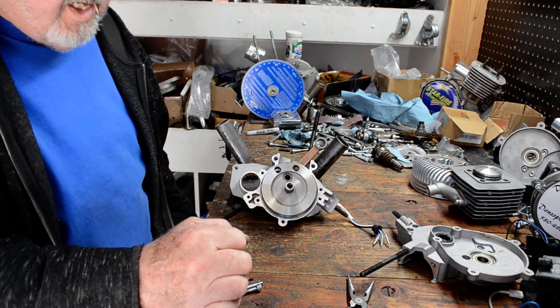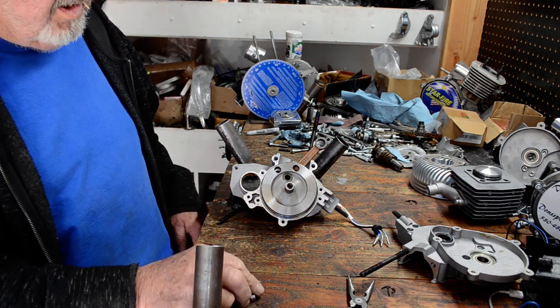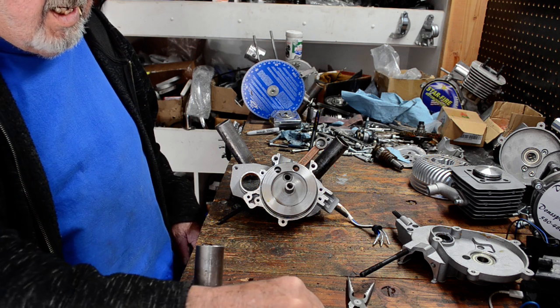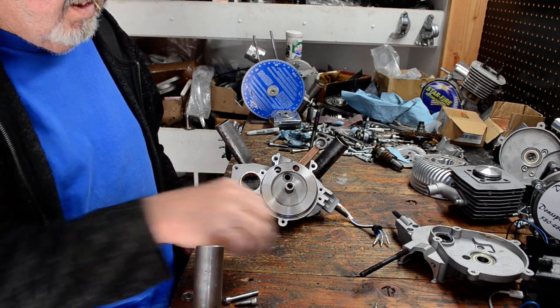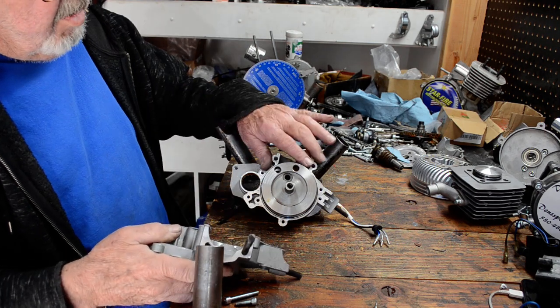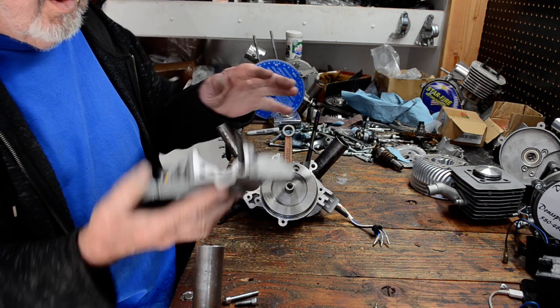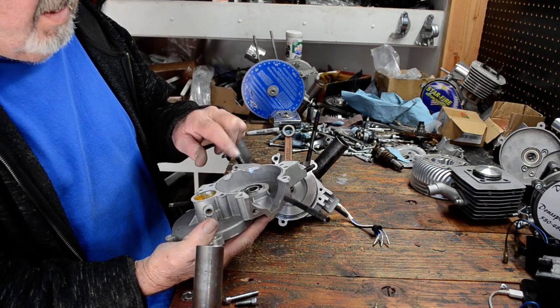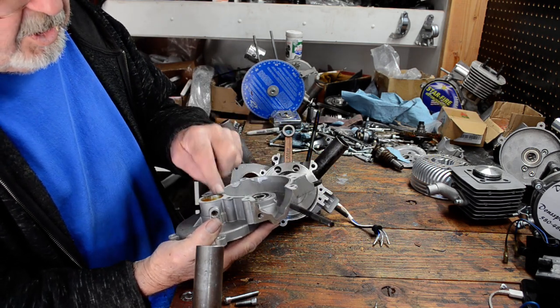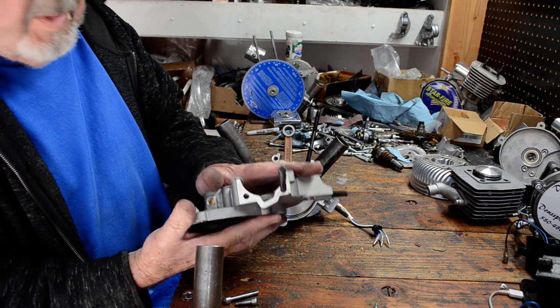Someone was asking about how do you go about shimming these cranks. I'll give you a little bit of a quickie tutorial on it. I've already got the crank set up to where all I have to do is sandwich it. I already got my gasket secured and in place where I want it, so I know that's going to be okay.